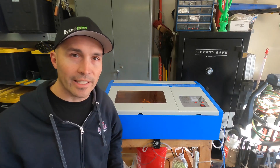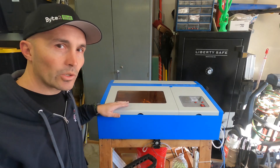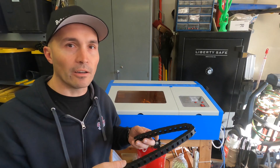Hi, I'm Dan, and today we're going to be adding an articulated track to this K40 laser to keep the air line away from the laser beam and off the workpiece.